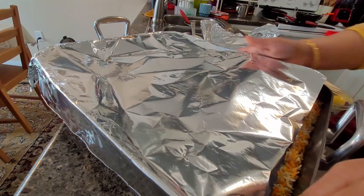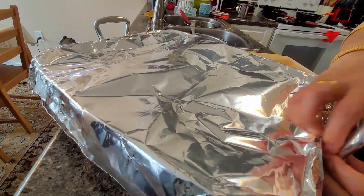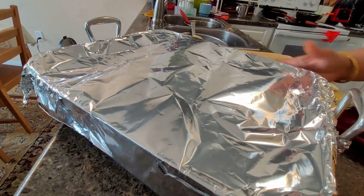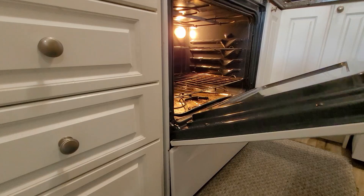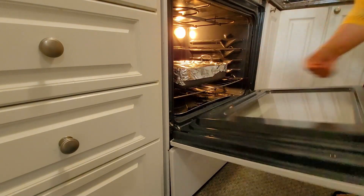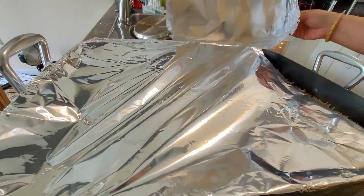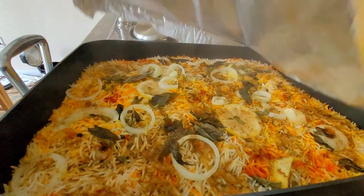The next layer includes leftover masala along with lemon, onions, coriander, mint, and the same garam masala. Now what I will add here is ghee — all through the process you would have seen I didn't use ghee at all. At the end, all the ghee on top will melt as the steam from the masala at the bottom rises and pulls the ghee down. I am giving one more layer of garam masala and nutmeg powder, and this is saffron milk — a very good flavoring for the biryani.